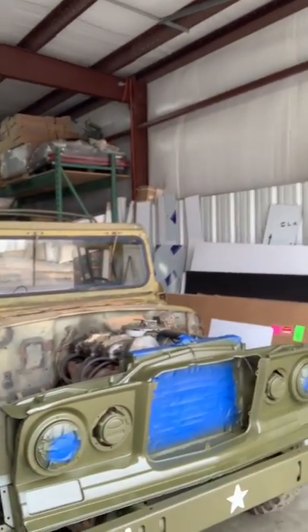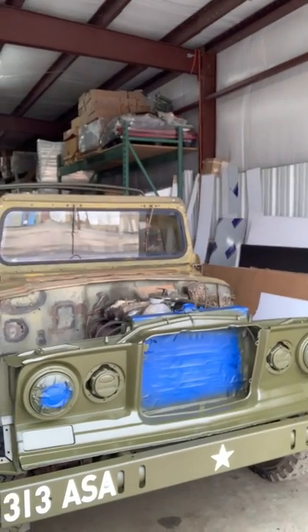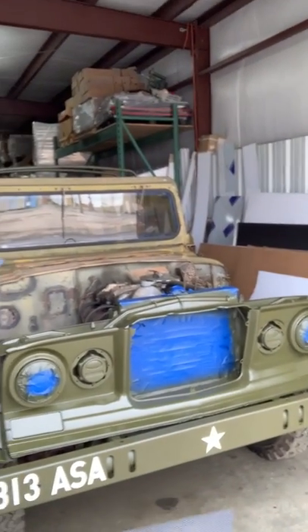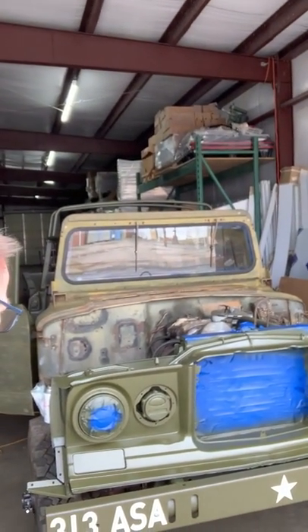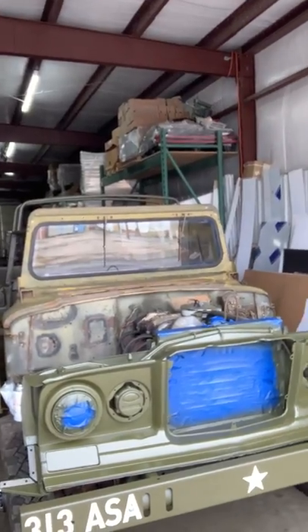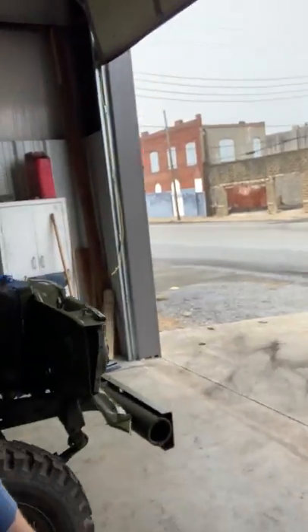Hey guys, just want to give you a quick Jeep update. I've been painting a lot — I've got the radiator support and the bumper on. I just finished putting my third coat on, and yes mom and dad, I do wear a respirator, don't worry about that. I've painted the backside of it as well.